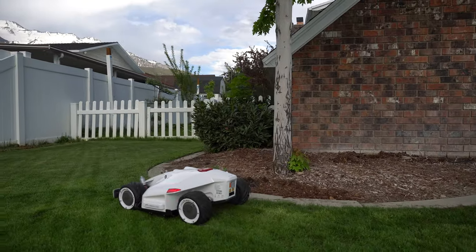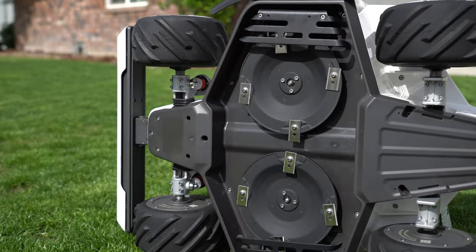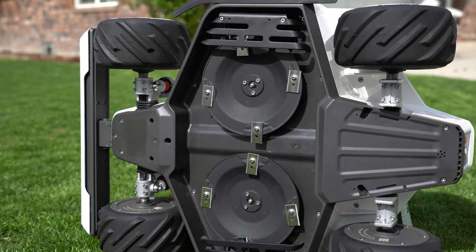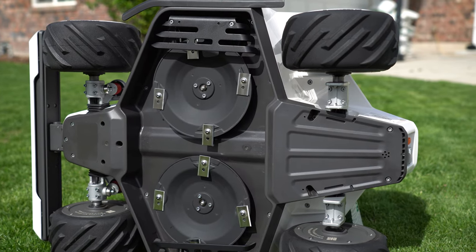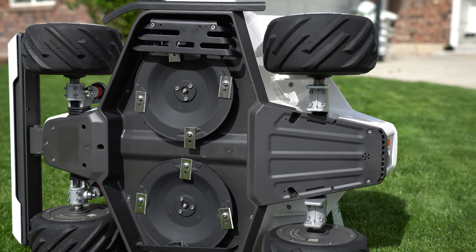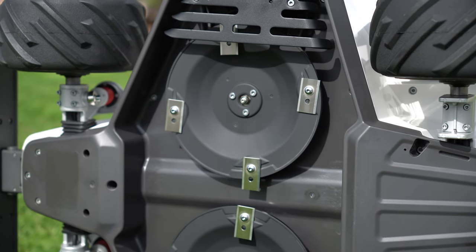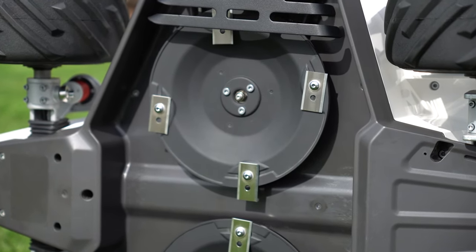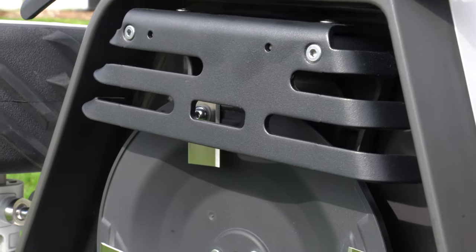These kinds of mowers are meant to take a little bit off the top, and I prefer to run them about five days a week if not seven. One thing I absolutely love about the Luba is its dual cutting deck — it'll cut a total of about 15 inches width-wise, where the majority of competitors are doing about seven inches.